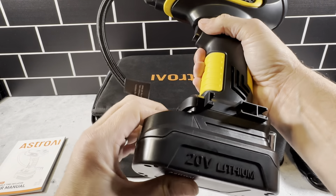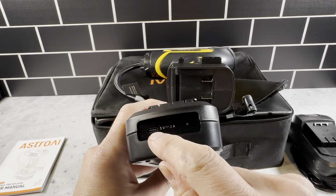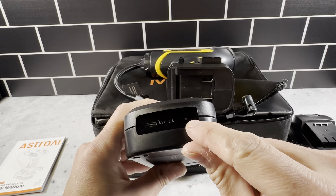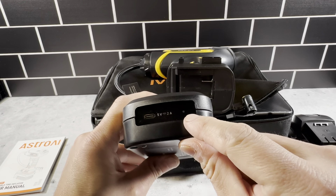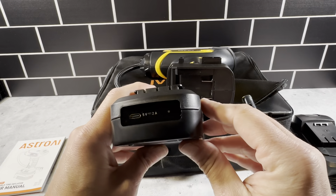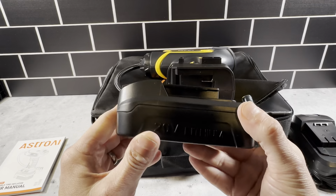So let's take the battery off here so I can show you that. Right here is how you're going to charge the battery — you've got a USB-C port here and then you have a light. When the light is red, it's charging; when it's green, it is charged. When you get this, you definitely need to fill up the battery because it does not come charged. It did take a considerable amount of time to get to full charge — it could have been completely dead, I didn't test it. I just plugged it in and it did take a couple hours to get up to the green light.